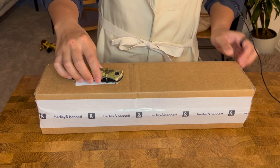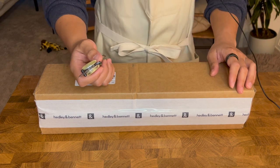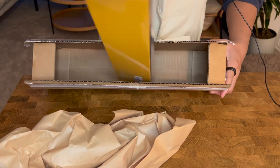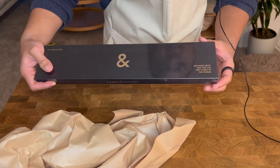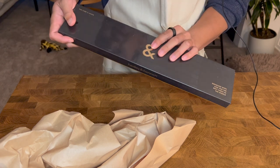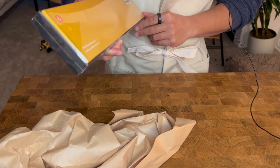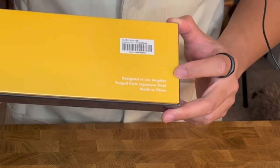Here I have the unopened box and you can see the Hedley and Bennett tape. Funny thing is I've had this box for a while but waited to open it so I can do this product review for you all. Opening it up, we can see this really cool inner box that says 'designed for the best chefs in the world.' It's got their ampersand, the chef's knife label, in a cool black box, and on the other side a yellow side with their website, social media handles, and it says designed in Los Angeles, forged from Japanese steel, made in China.